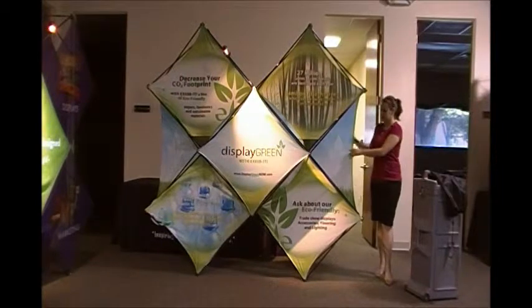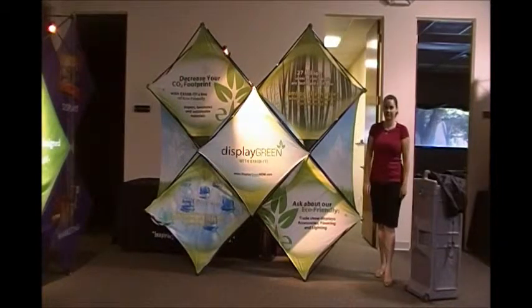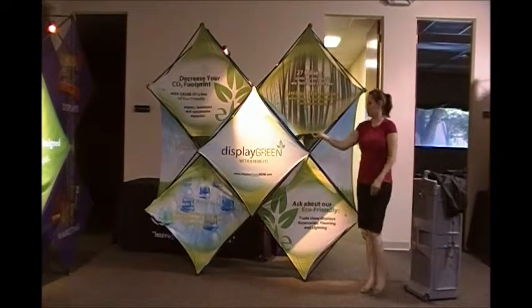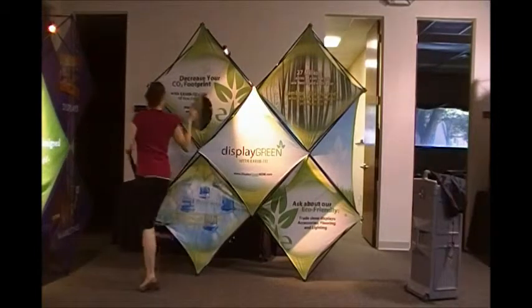We also have two large diamond back panels that you can use for extra messaging. Two round shelves are located if you want to place your business cards, a small demo area, or brochures.